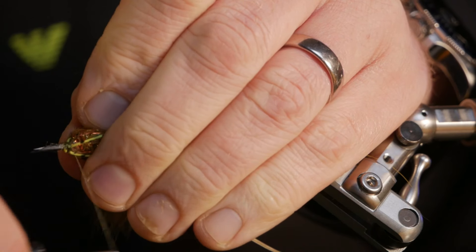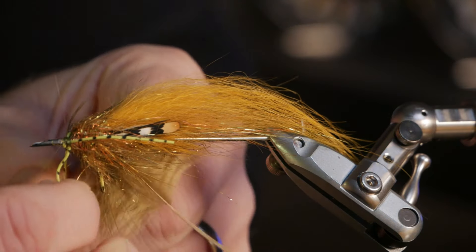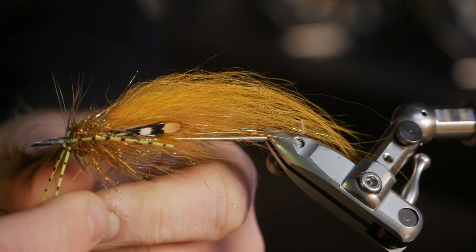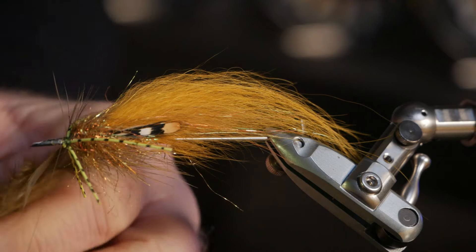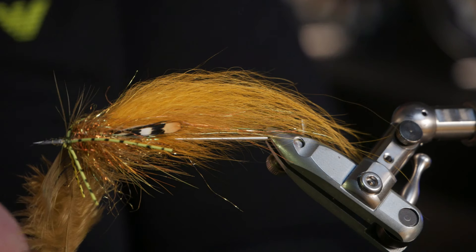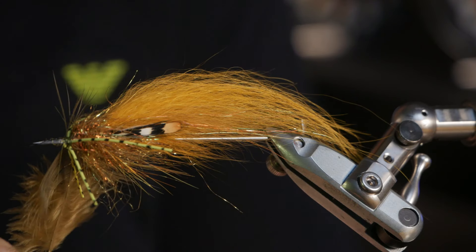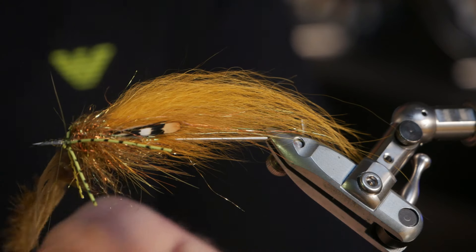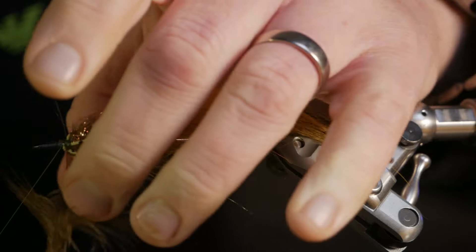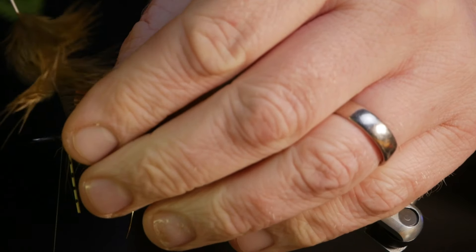Here you have to check the rubber legs again when you've tied this in, because they can get out of position. Nice — pretty good, I'm happy with that. Then we take a little hackle plier, and then we start to wind on this fluffy soft hen hackle from a giant soft patch, as close to the rubber legs as we can.